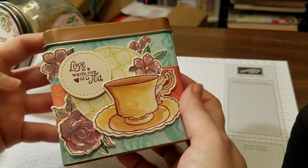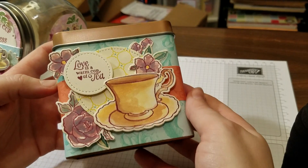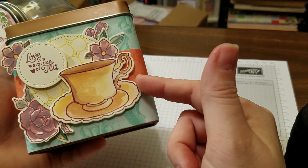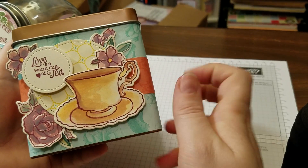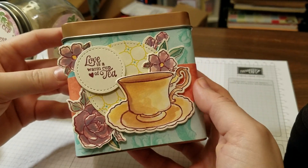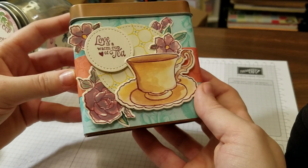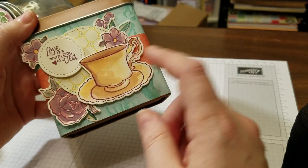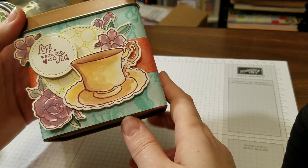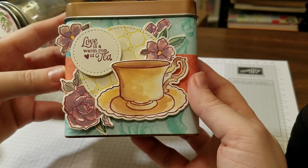Here's another version. This one says, "Love is a warm cup of tea." This is from Tea Together from the Occasions catalog on page 49. The Big Shot dies are part of the Sale-abration special — I was able to easily cut these out with the Big Shot die. These are from stitched shapes as well. I'll include all the page numbers and links. I watercolored this in using a blender pen and some Brusho crystal color, and I'll talk about that later as well.